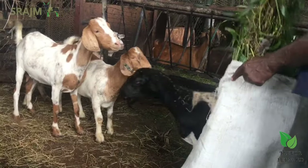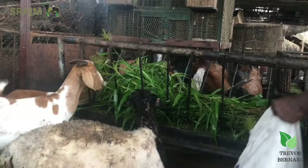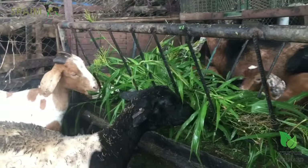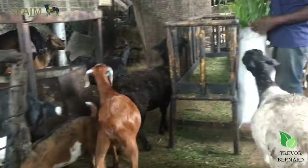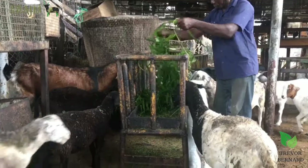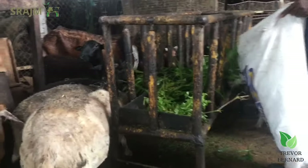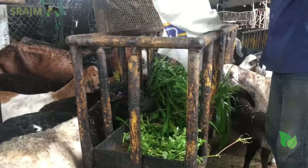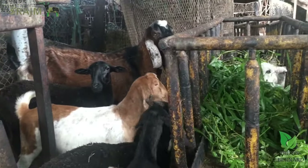Today we are here to visit my farm. We carry some feeding for them. I have goats and sheep in here, and today I'm going to talk about how you select animals when you're buying, especially when you're just starting out as a goat farmer. We want to show you how you can do selection of animals to put into your breeding program. So let's have a look.